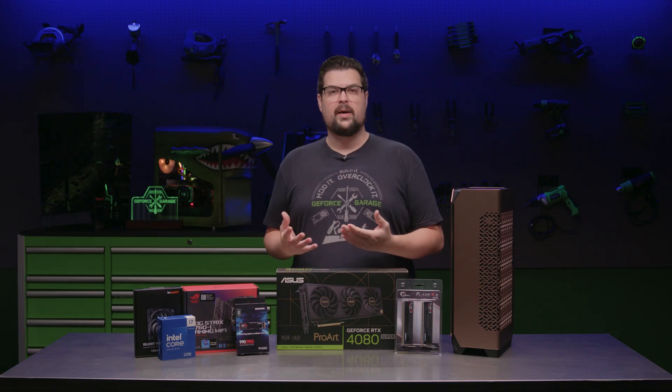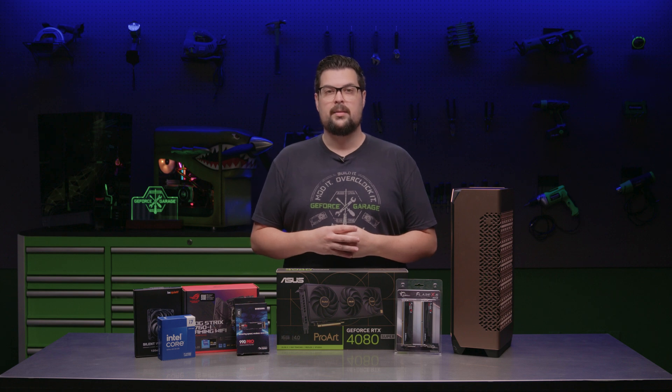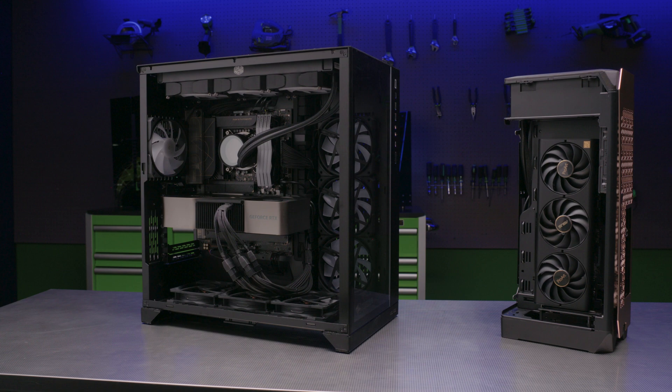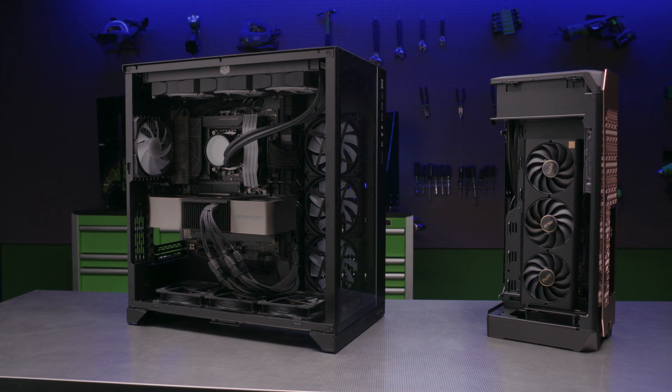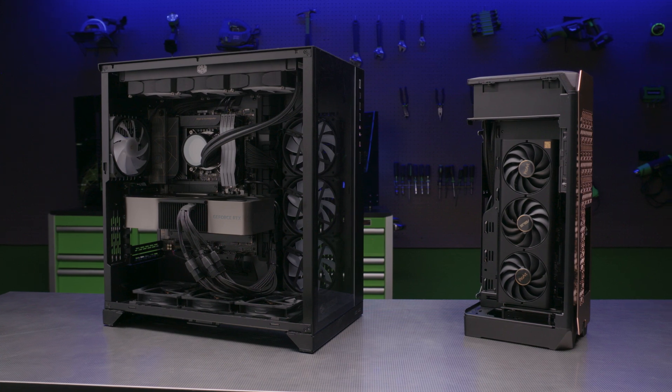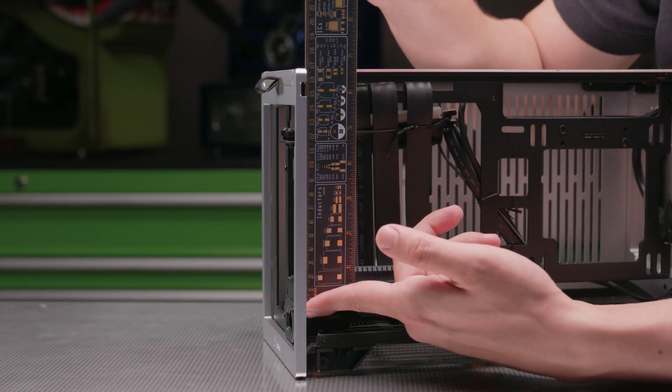Sometimes it can be quite challenging when it comes to ensuring clearance for all the hardware, because GeForce cards come in all shapes and sizes. Dropping in a high-end GPU is usually a no-brainer in an ATX case, but if you're building in a small form factor PC it's a bit more difficult. The end result is diving deep into spec tables and having to account for every available millimeter — but it doesn't have to be complicated.